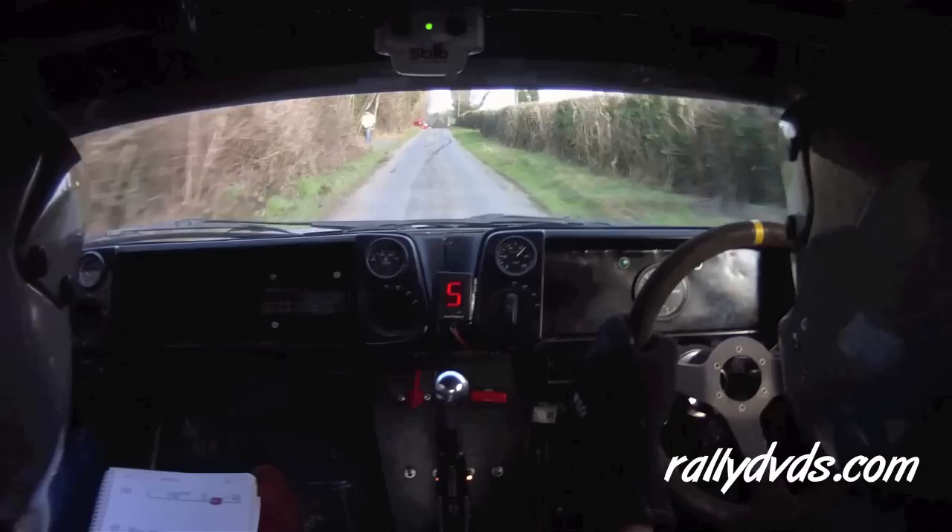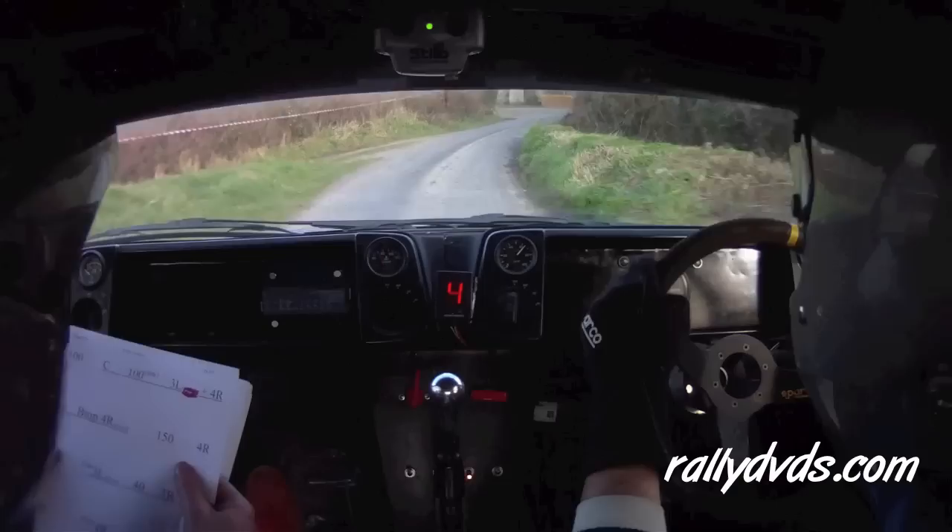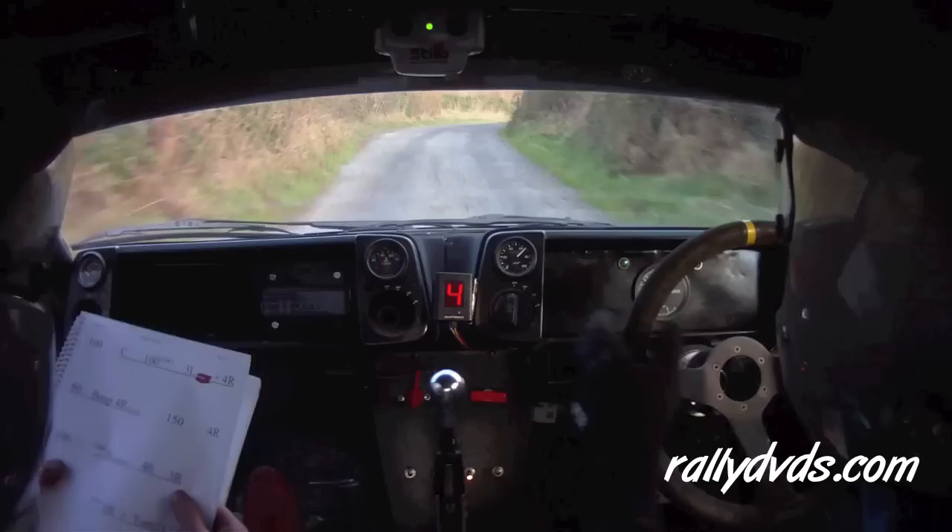100, in the crest 100 slipping into 3 left. And a 4 right 60. Bump 4 right gravel, 150 into a 4 right 100. 150, 4 right 100.